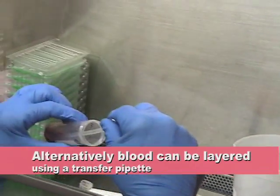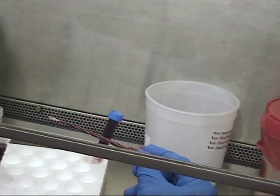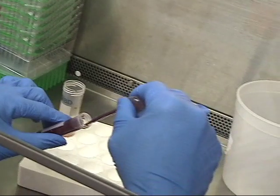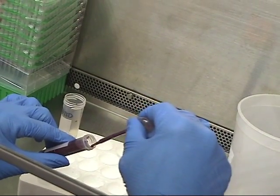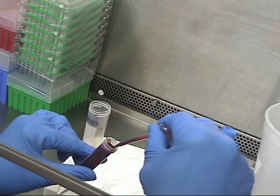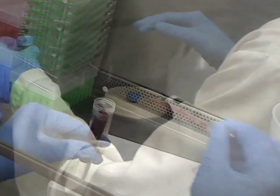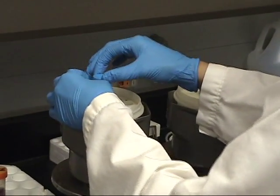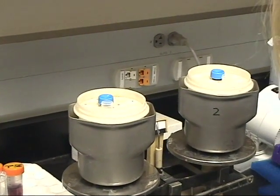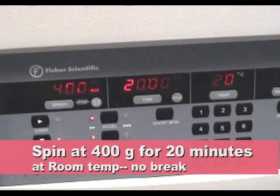Alternatively, blood can be layered using a transfer pipette. Centrifuge the tubes at 400 G's for 20 minutes at room temperature. Make sure to turn the brake off on the centrifuge.